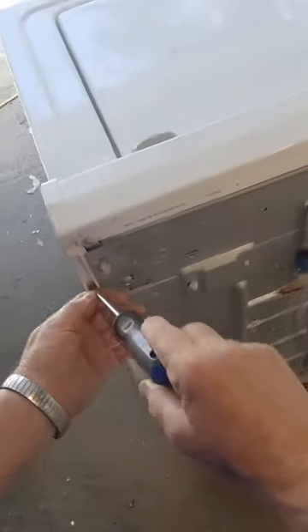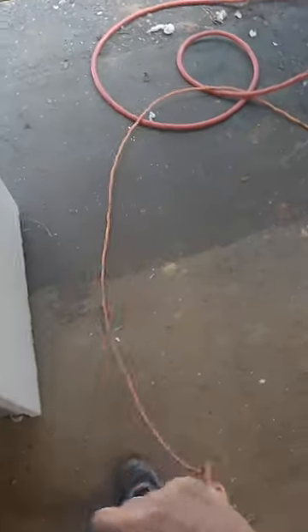Phillips head screwdriver — you want to take these screws right here out. Let's unplug it.